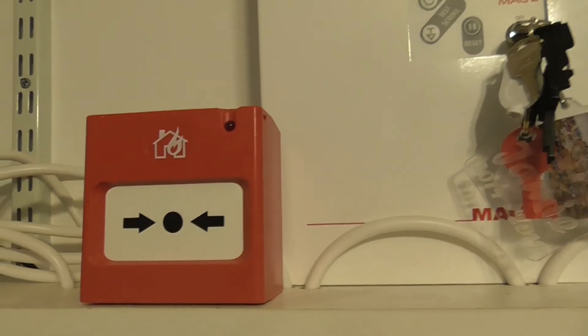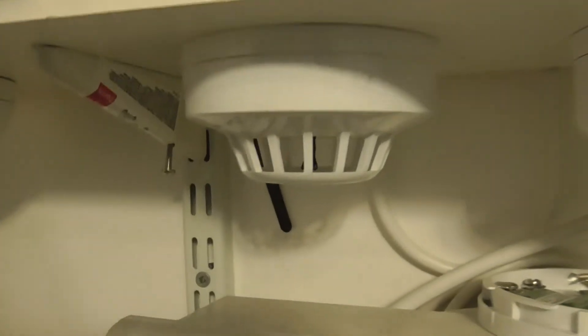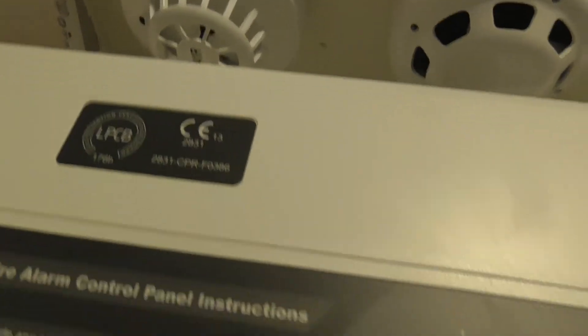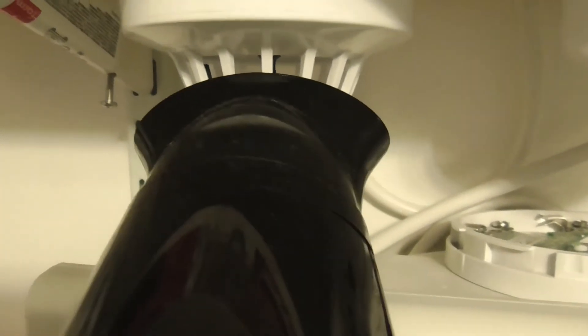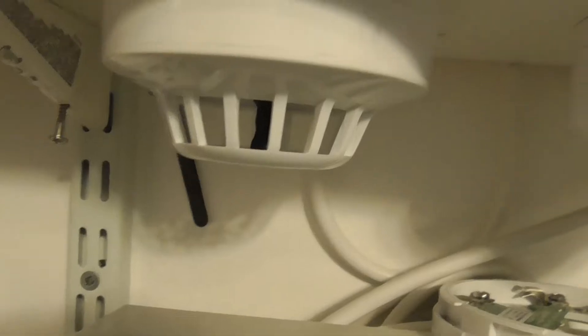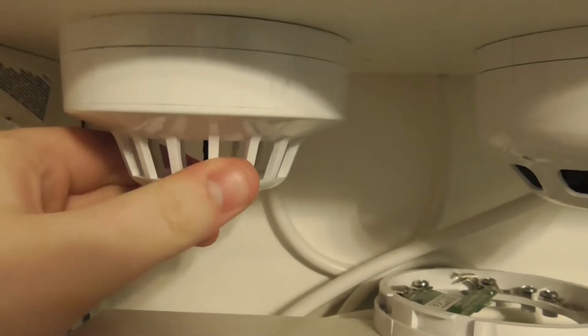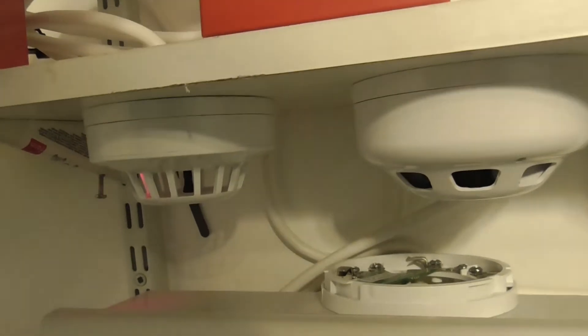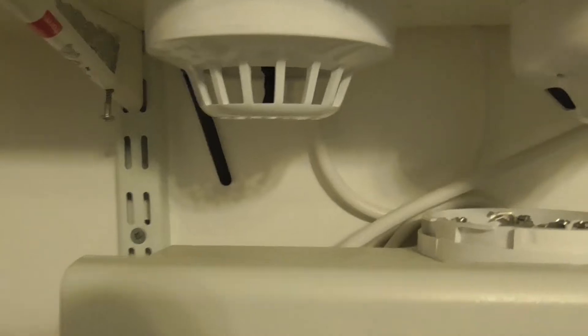We'll put it onto zone 1 and do the heat detectors — the Series 65, since we didn't test the heat detectors in System Test 3. I'm going to get a hairdryer and let's test it. We should be able to see the LED. There we go — it triggered. It looks like it's going to re-trigger, or not. Okay, there we go. Let's reset.